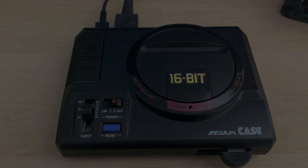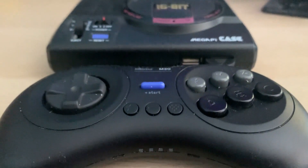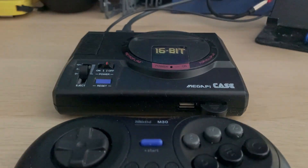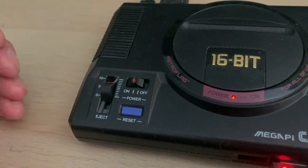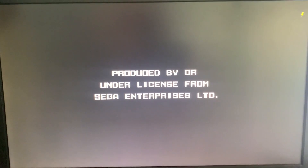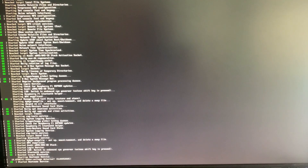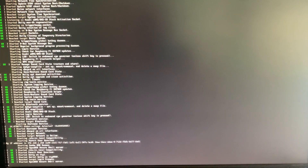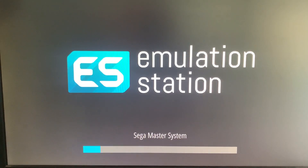Today we're just going to take a quick look at my MegaPi build that I made a few years ago. You can hear it sounds like it's going to take off — the fan probably needs a clean or something — but it does settle down once it's loaded at the EmulationStation.